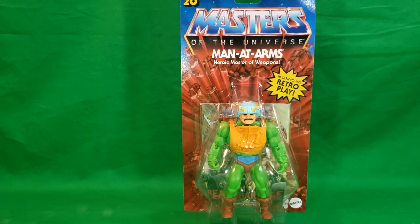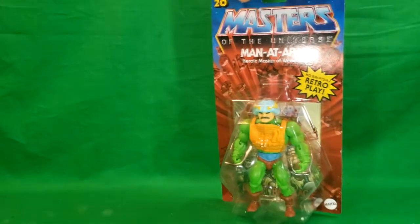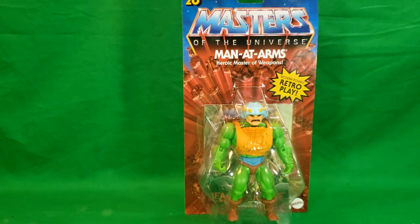Heroic Master of Weapons — as you can see, he comes in almost the same style backing as the old Masters of the Universe figures, same logo and everything. You also get a mini comic inside, and new for 2020 with the Mattel logo on the bottom.